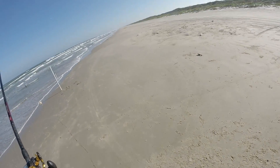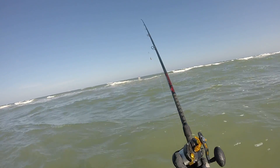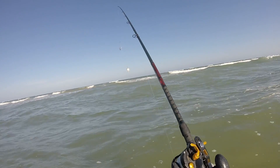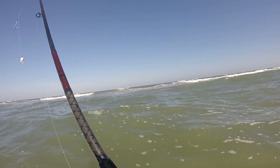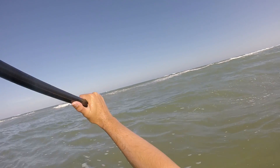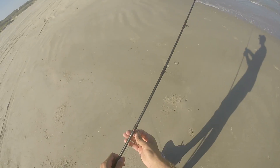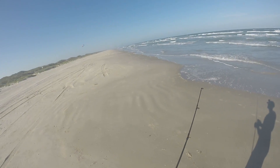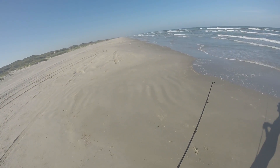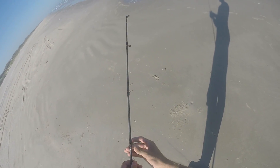Hoping for some big fishies — or medium. Some medium fishies would be good too. Alright, let's do it whiting chunk, go out there and do good things. Alright folks, everything is going wrong today. A seagull took the rest of my whiting for bait, so we've got to catch another one. It's a struggle today, but we're not giving up.